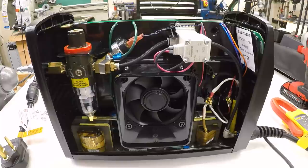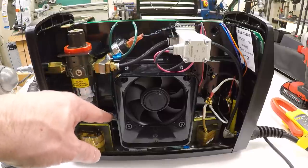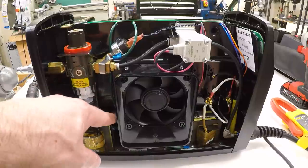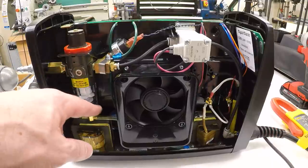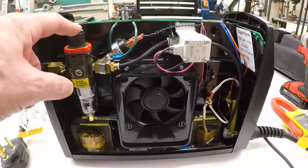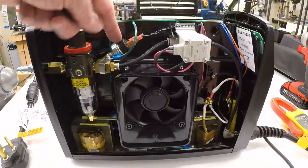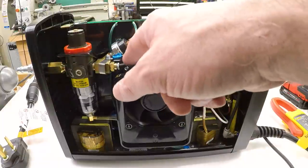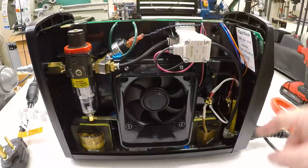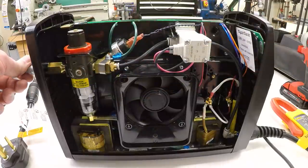I've moved some cameras around so you can see inside better. The air connector on the back comes in through an air filter system with an automatic drain line out the bottom — it collects water and separates it from the air. There's a regulator, a pressure transducer, and a pressure sensor switch that senses air pressure so the plasma cutter won't fire without air connected. That air tubing runs across to a solenoid and down to the torch output. All you have to do is connect air and it manages everything else on its own.